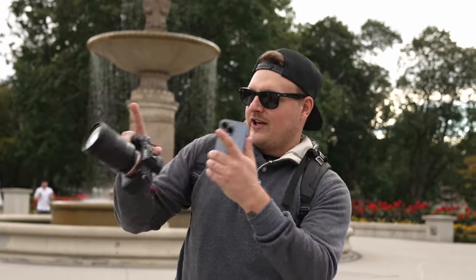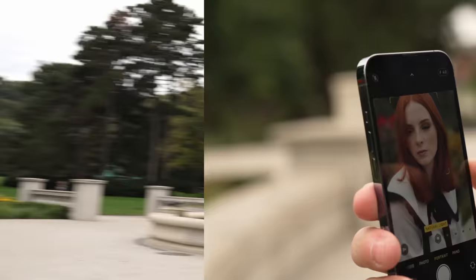What's up guys, I got a brand new video for you today. Today is our annual iPhone 13 Pro portrait mode versus a real camera. We're shooting with Bri today again, just like we did last year. Let's see what happens.